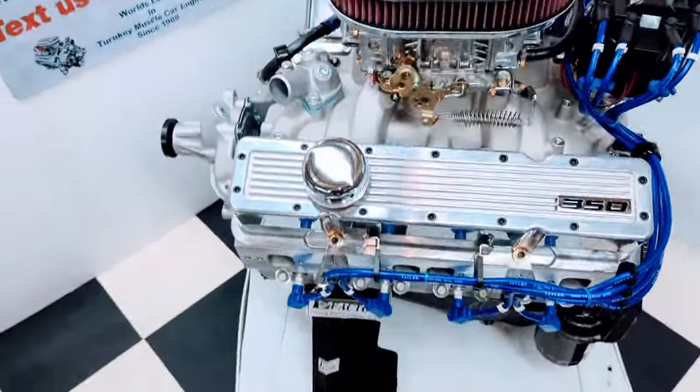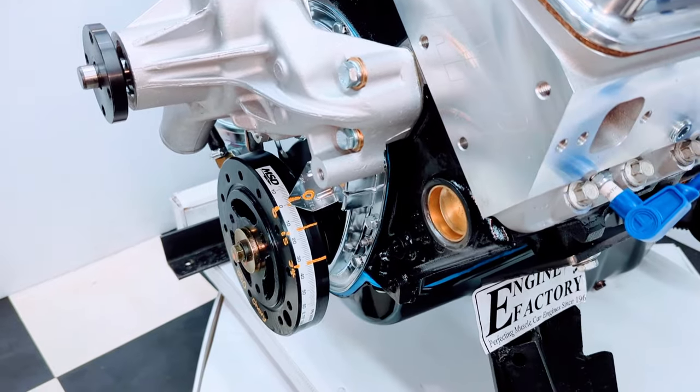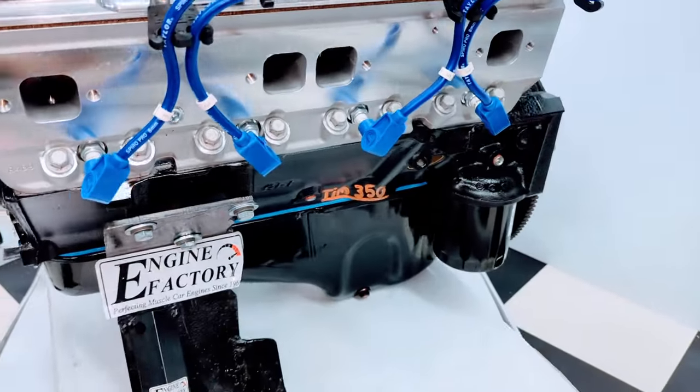We started with a late model four bolt main block, one piece rear main seal. We have a double roller timing chain in there, brand new timing cover, new balancer. The engine block is painted gloss black with brass freeze plugs, and the correct oil pan is on there.